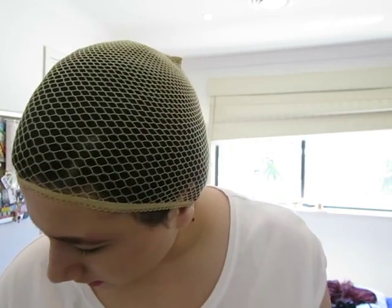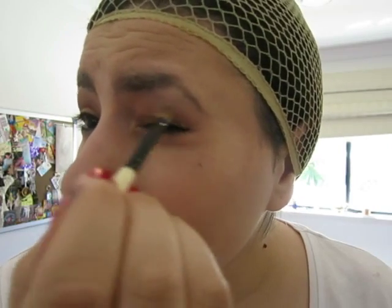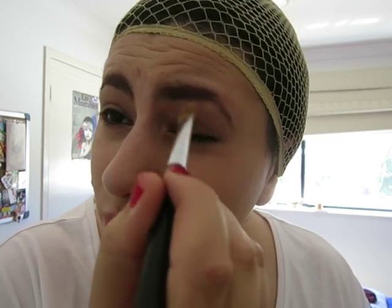Now, I have this eyeshadow set from Tarte — it has really good colours. What we're going to do is start with a coral colour as a base. Get the thicker eyeshadow brush and dab that on. Pick a coral, orangey colour. Put it above the eyelid crease, and do make it thicker in the middle for that round eye shape.